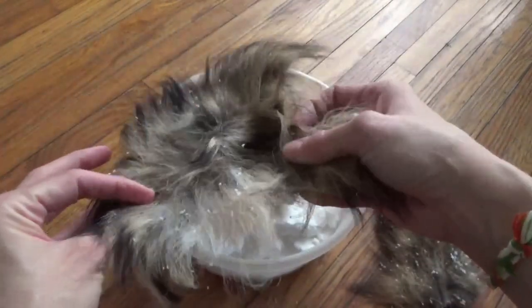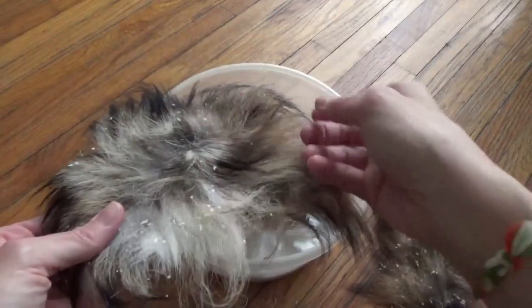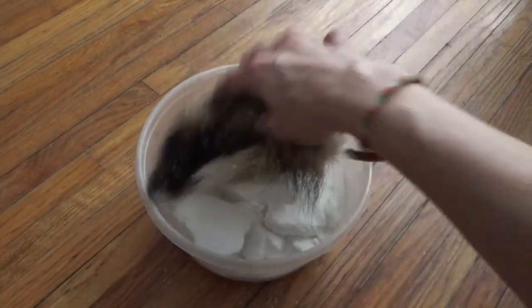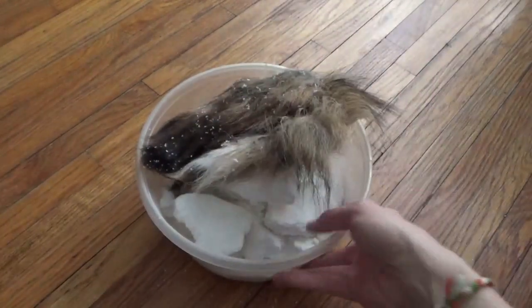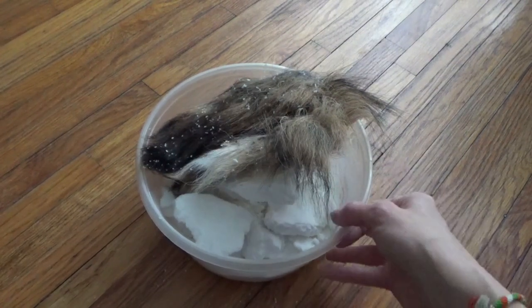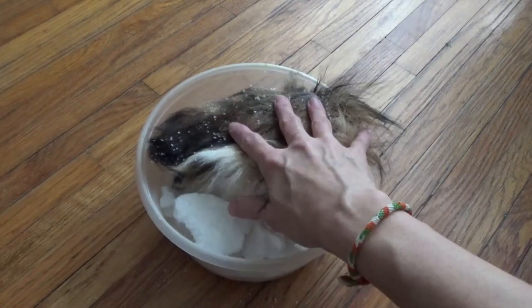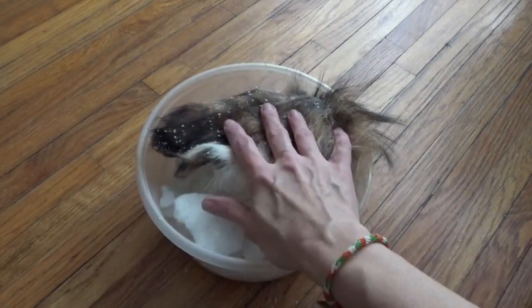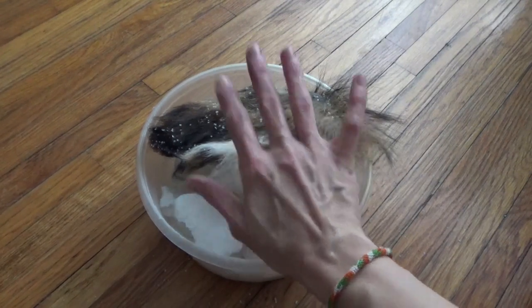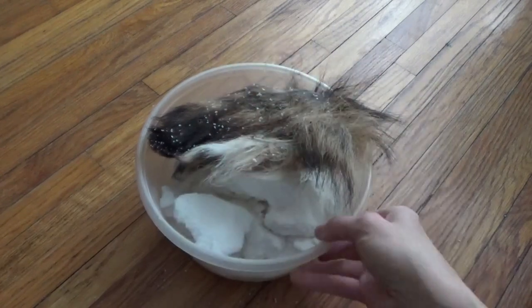So this one's done. I can clean this one off now, and then you'd comb out the hair gently, and then you can use it for whatever you want. That's how I do this, and that's why I prefer small animals — because this is a really easy and affordable way to do it. You can do the same thing with rabbit pelts probably. I think there are other ways to do rabbit that might even be quicker, but I'm not sure. I do the same thing for any of my animal bones.